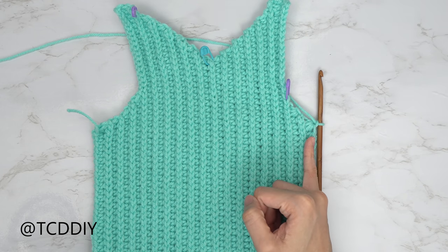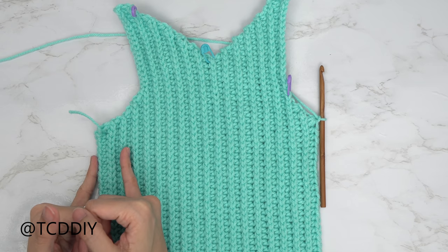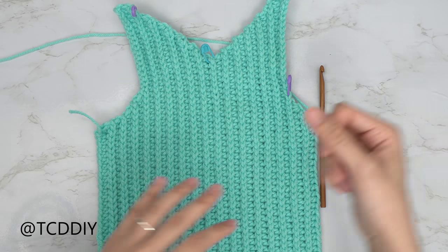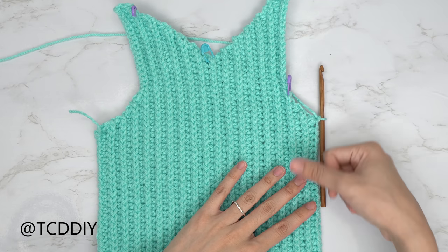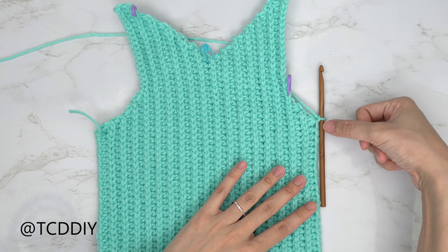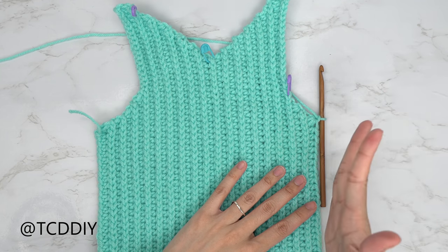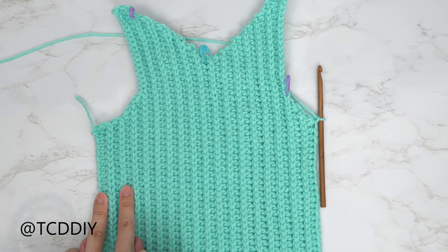We've just finished the first half of the underarm. Now we're going to close off by putting a decrease of two into every half double crochet row. Put one back loop slip stitch into every stitch, do a chain of two, one back loop half double crochet into every stitch, then decrease into the last two. Keep repeating those two rows until we have the same number of rows as the first underarm portion. Do a chain of one, cut, and I'll meet you back.